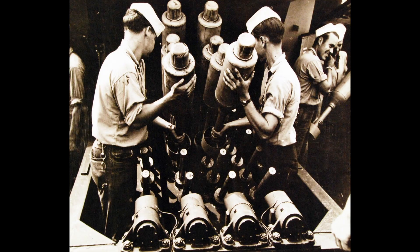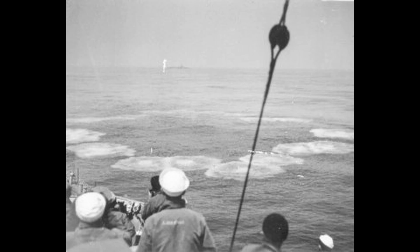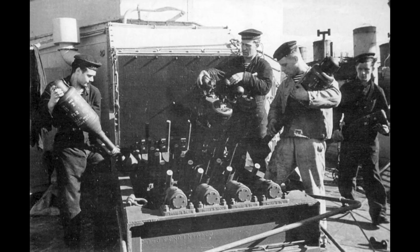The question on your mind probably is: was the Hedgehog effective? Well, initially no. Due to inexperience and distrust in the new system — mainly because a total miss with the projectiles resulted in no response and no explosions, whereas depth charges always exploded — crews were led to believe they had done more damage to the submarine than they actually had. To rectify this distrust and inexperience, the British Department of Miscellaneous Weapons Development sent out officers to increase the crews' knowledge of the weapon and give direct examples of how it had been effective in the past.